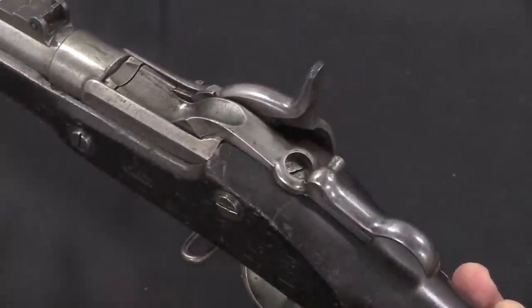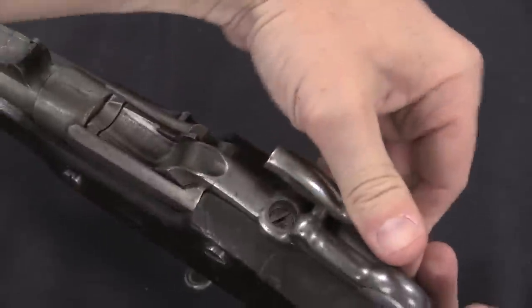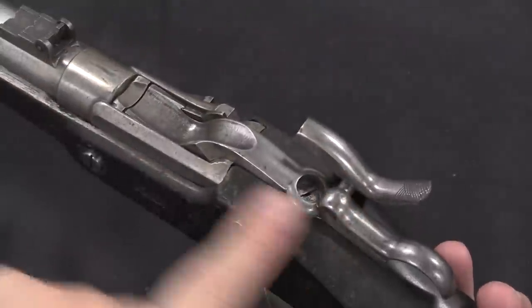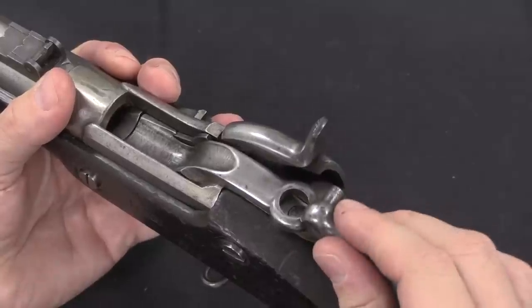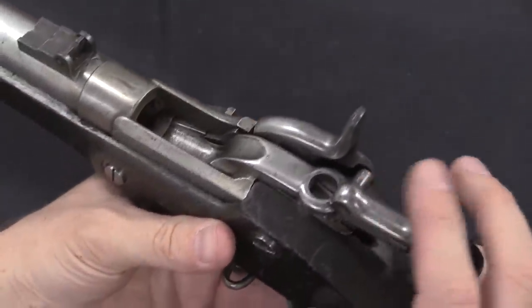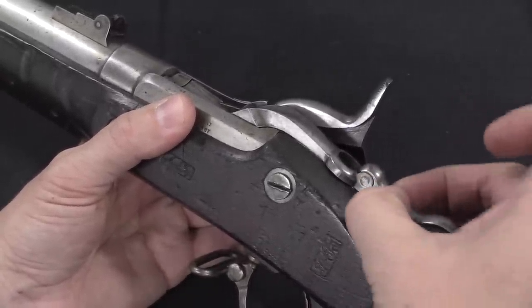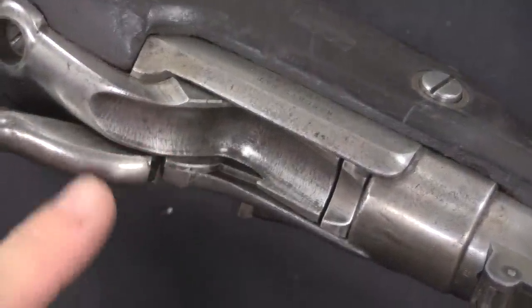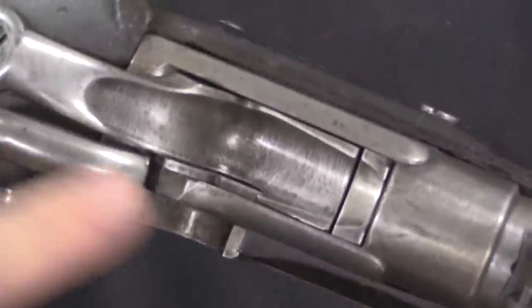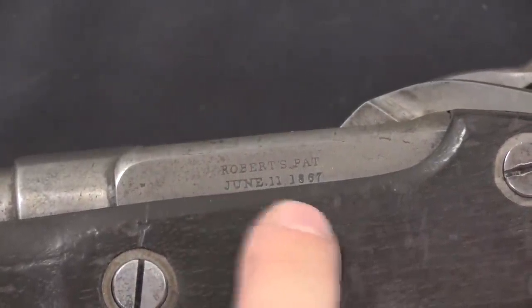There is a neat safety mechanism here worth pointing out. This peg on the side of the lever actually interacts with this curved surface on the hammer, and what it does is ensure that when the hammer is fully cocked, the lever is pushed all the way down, meaning it's fully in battery — because you would not want to fire the gun if the lever was only partially engaged, as the rear of the case head would fail and blow out. There is also a hook on the back of the lever that locks in under the tang, preventing the breech block from opening when firing. The firing pin is right here and it's spring-loaded, so the hammer hits the edge of the firing pin nestled in the side of the breech block, driving it through to hit the rim of the case. We have a patent marking on the left side of the receiver: Roberts' patent, June 11th, 1867.